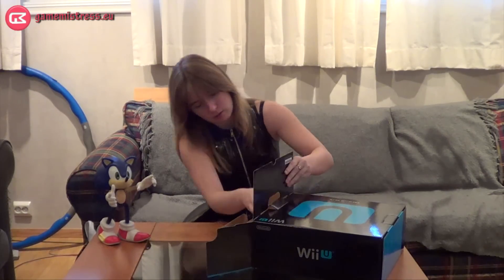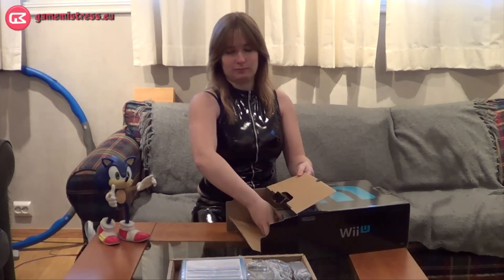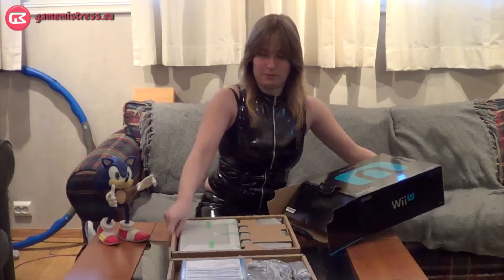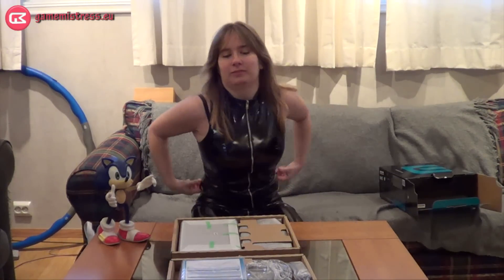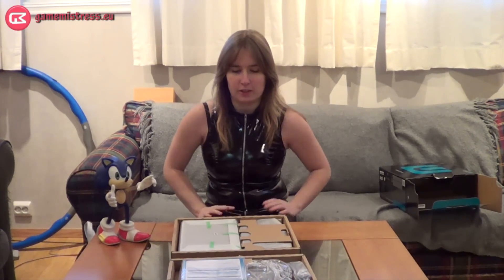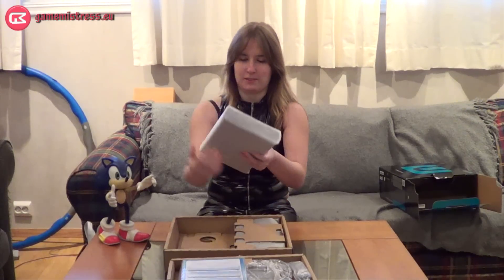Let's see. Box one, box two — I'll put this to the side. As you can see in front of me, we have two boxes with content. Should we take this box first? In here, we have the console itself.